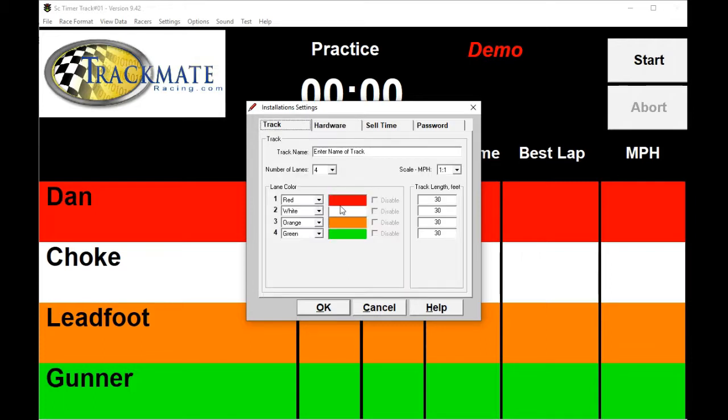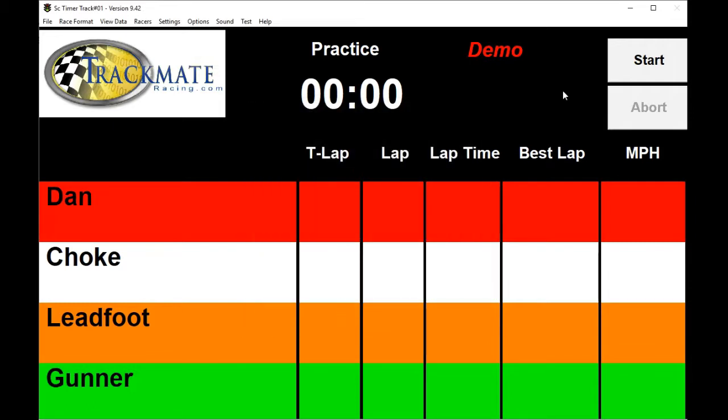For the track, you can change the lane colors because some of you have the lanes color coded, so you can change them here. You can also type in the name of your track. Now we're going to talk about race formats.